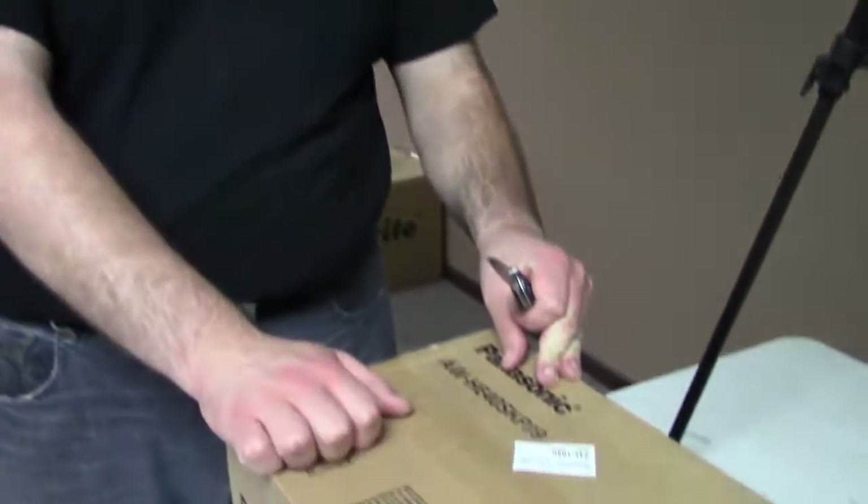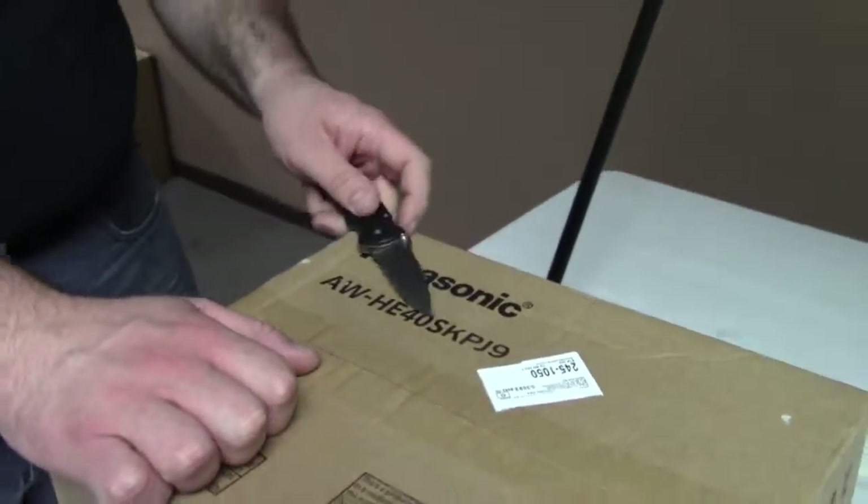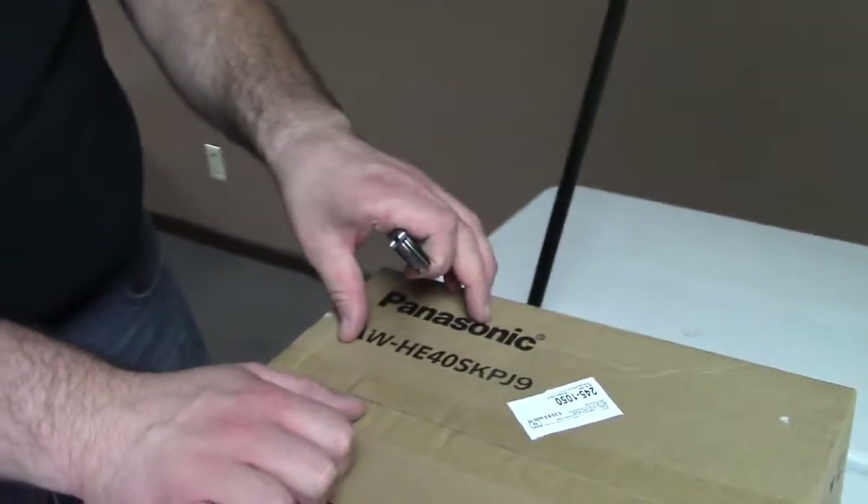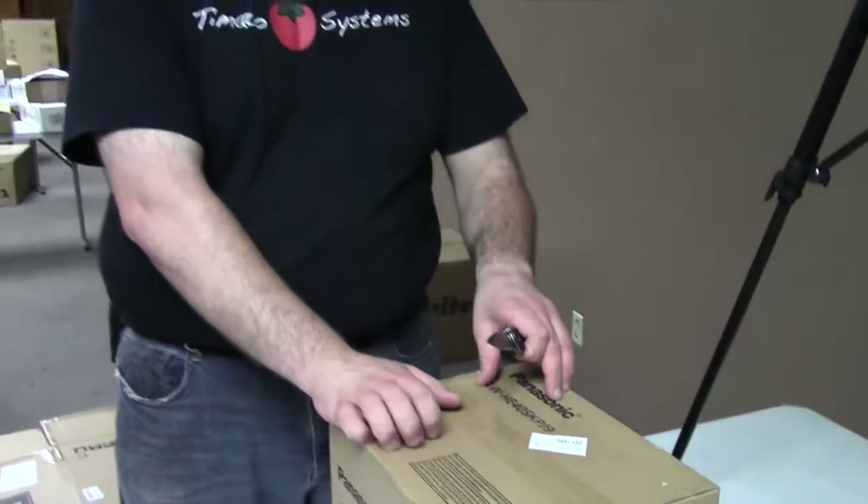Alright guys, so another unboxing. This is the Panasonic AW-HE40SK — let's try saying that four times fast. So this is a really awesome, small, remote-controlled pan, tilt, zoom camera. Crazy, robotic.